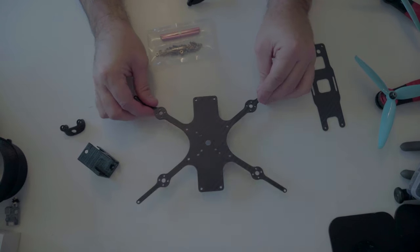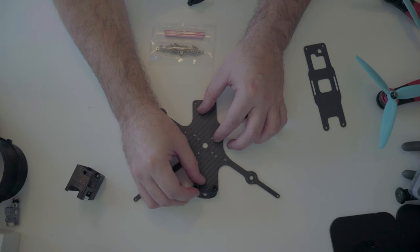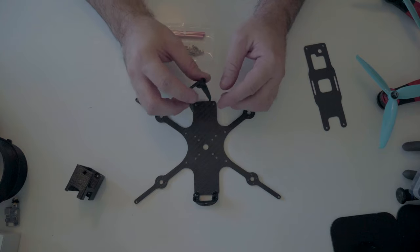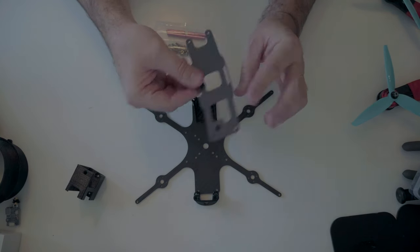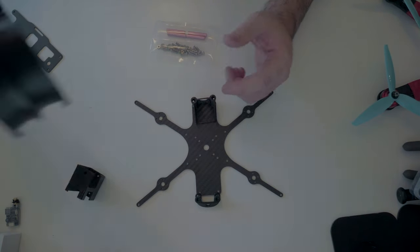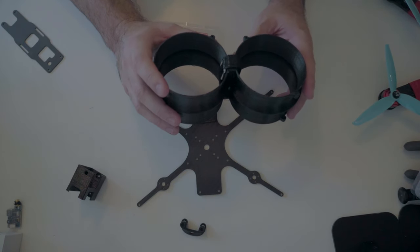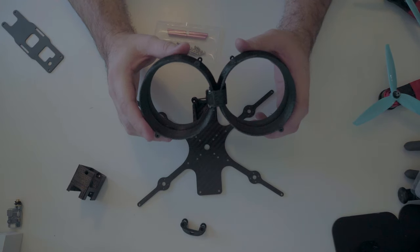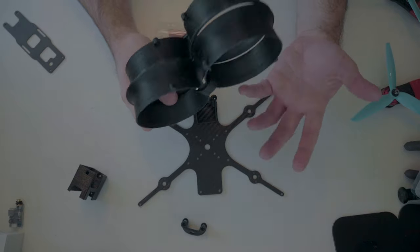You moved. Got our frame, our GoPro Hero 7 mount, our VTX transmitter, antenna mount, the FPV cam mount, and then the top plate — which goes something like that. And we also got our... fan ducts. Sure, that's what we'll go for.